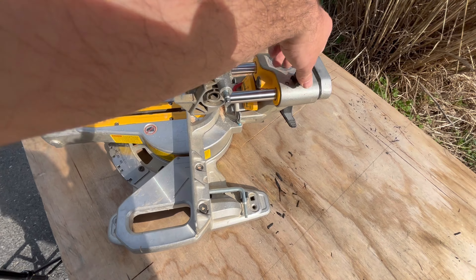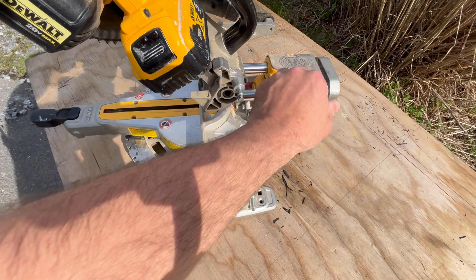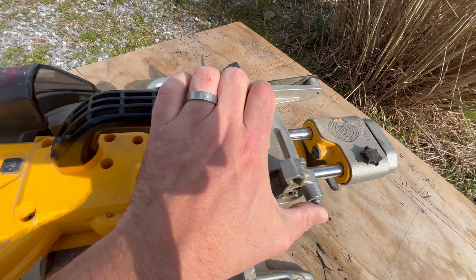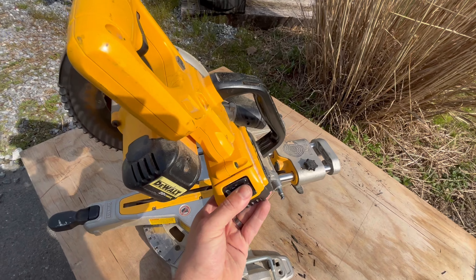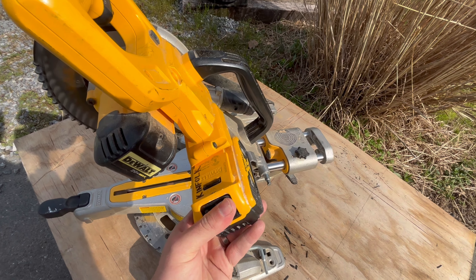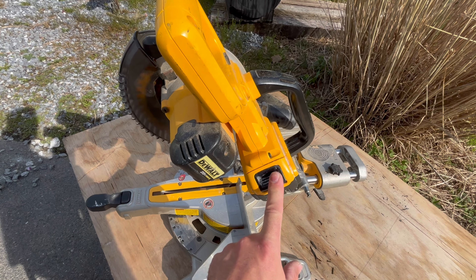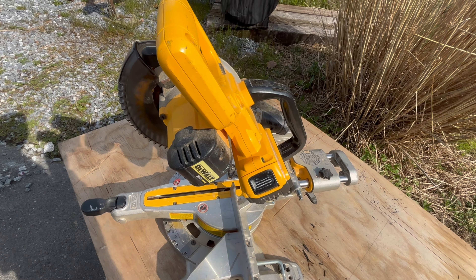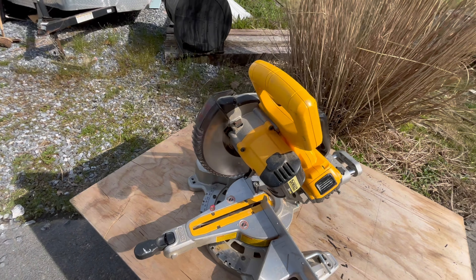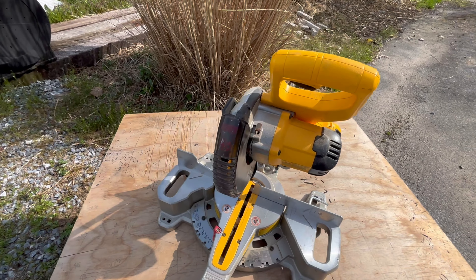Up here is a lock for the slider so it doesn't move during transport, and then this little pin locks it down. For the battery, I usually keep a 5 amp hour or a flex volt on it — it gets me a full day of trim work on a single charge. It does not eat batteries; it's really efficient and I've always been impressed with that.